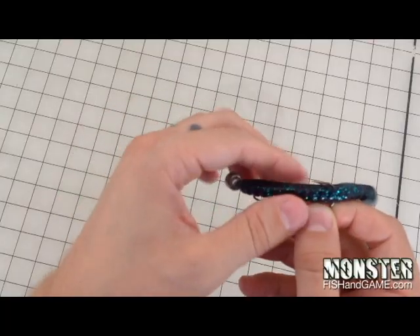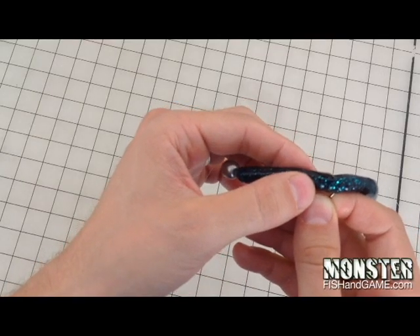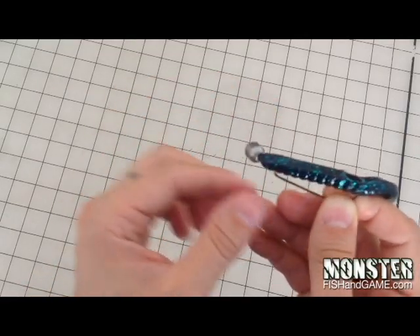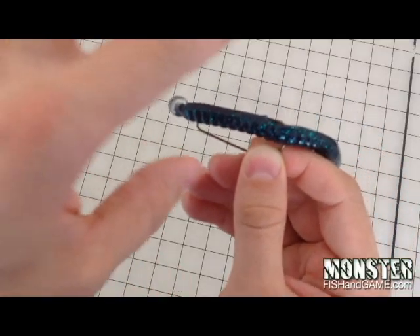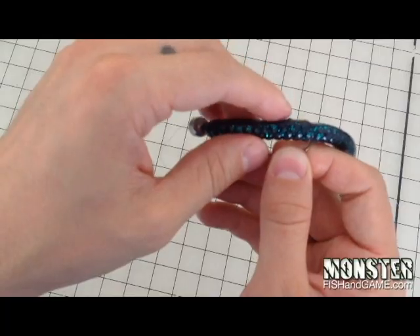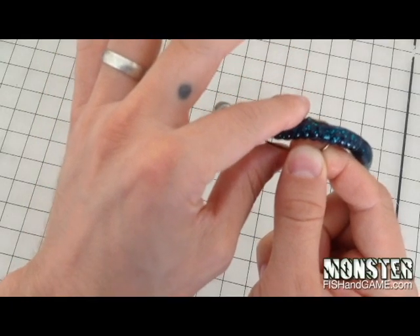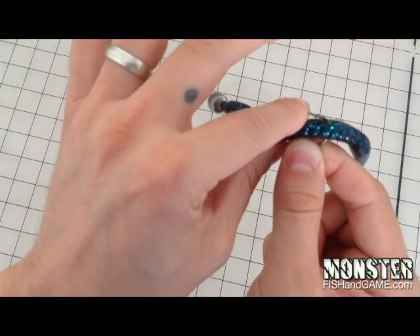And to make this weedless, it's pretty simple. What you're going to do is just take this plastic, give it a little bit of a pull, and slide the tip of that worm into the plastic. Now that's not going to stop the hook set, because basically when the fish comes and hits that, that plastic is just going to fall right off and hook the fish.